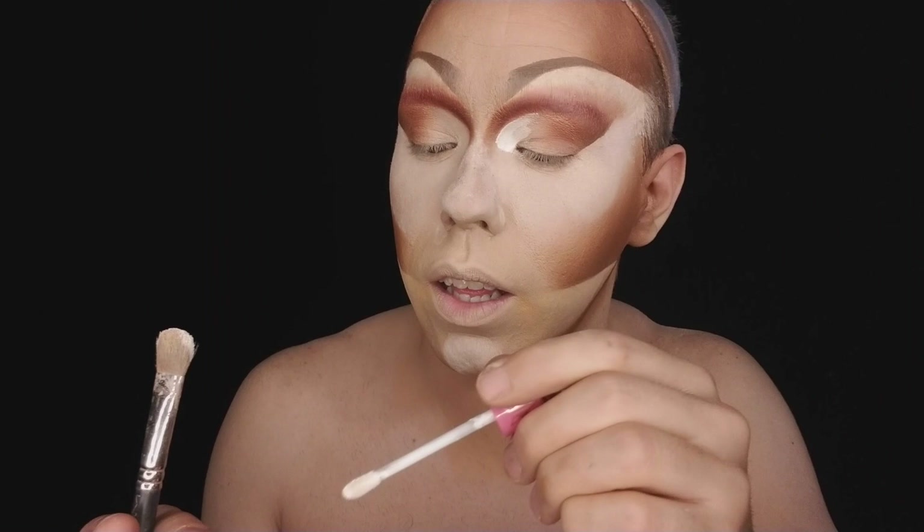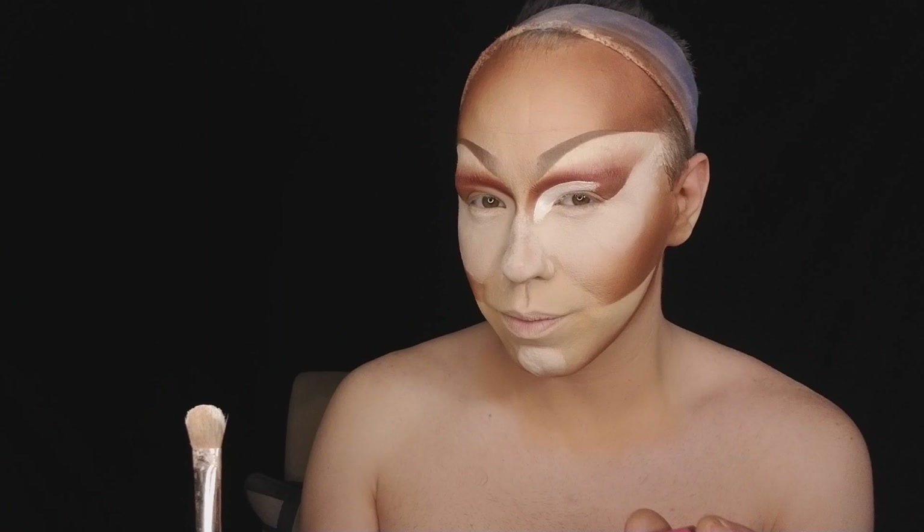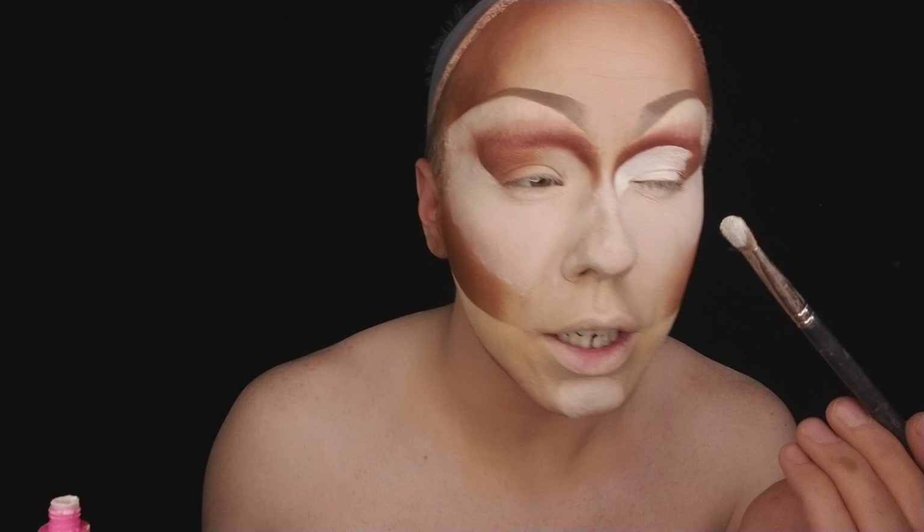Filling in that nude with white. Make sure it's nice and smooth. Take that brush with that white and start caking it on. Go back, get more. Kick it in there.